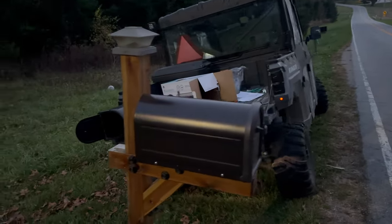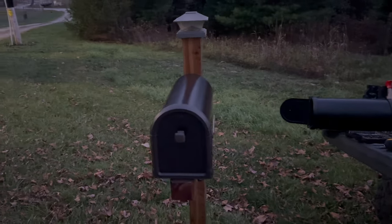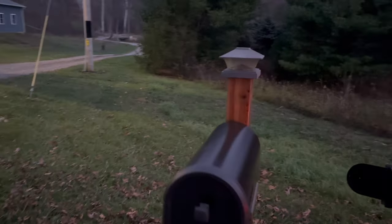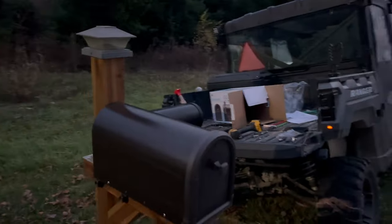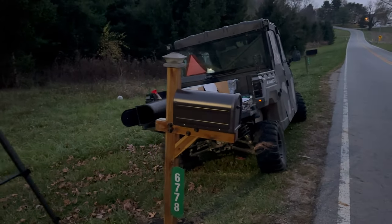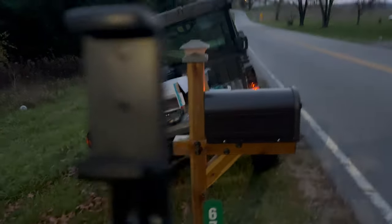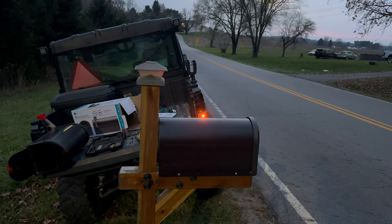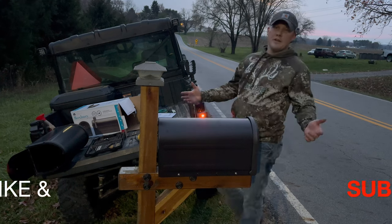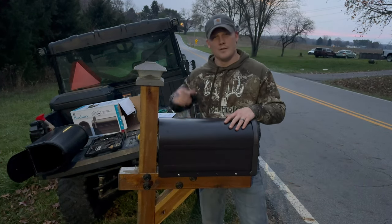Here's the final product. It ended up being fairly easy, no issues. We are good to go. Until the next gentleman from the county goes ahead and throws some snow and knocks our mailbox off. Well, let me tell you something — I truly appreciate each one of you guys coming back to the channel. We couldn't do this without you. Don't forget to like and subscribe. And until next time here on Hill Creek Outdoors, we'll see you.